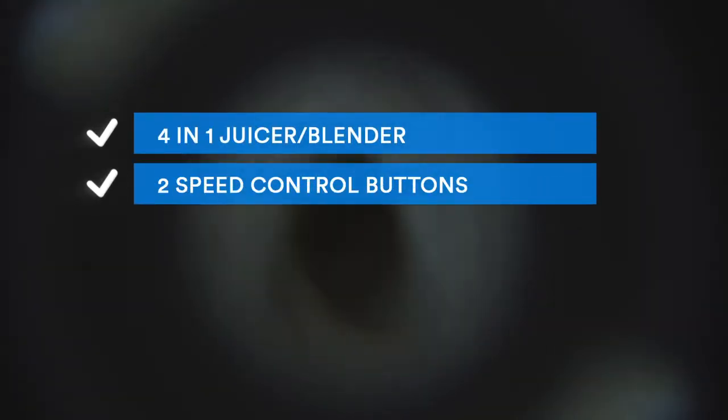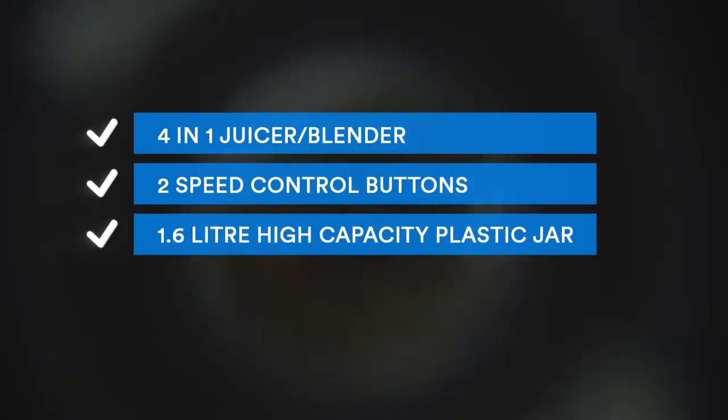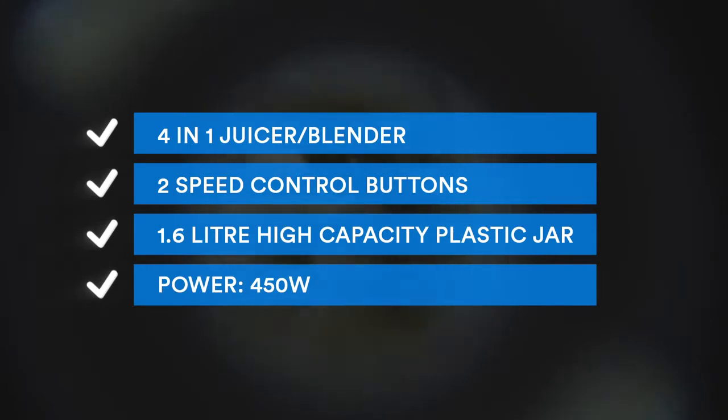Its main features include a 4-in-1 juicer blender, two speed control buttons, a 1.6 litre high capacity plastic jar, and a 450-watt motor.